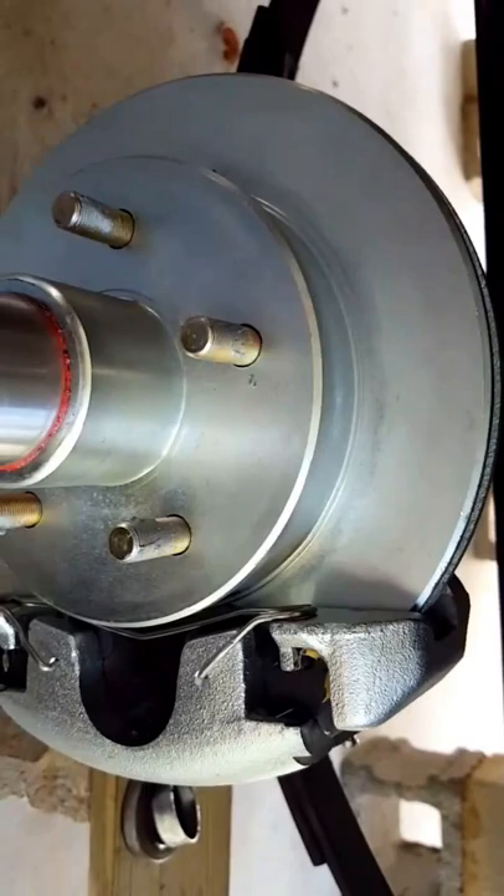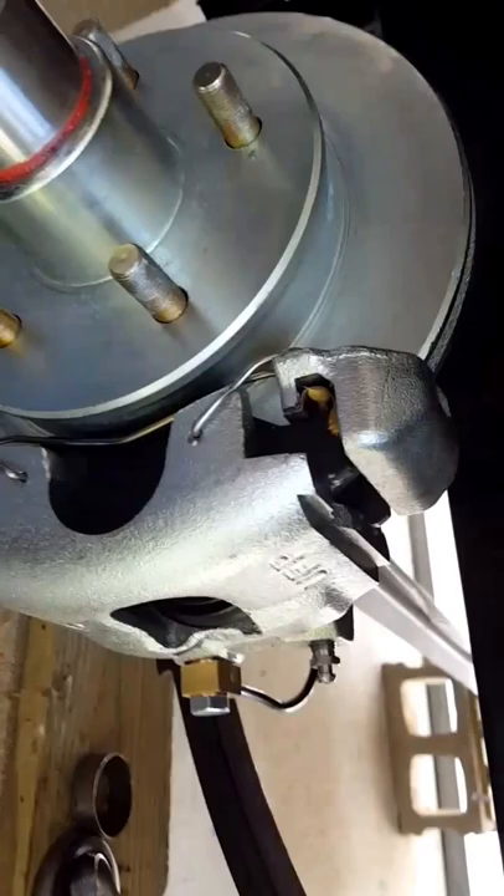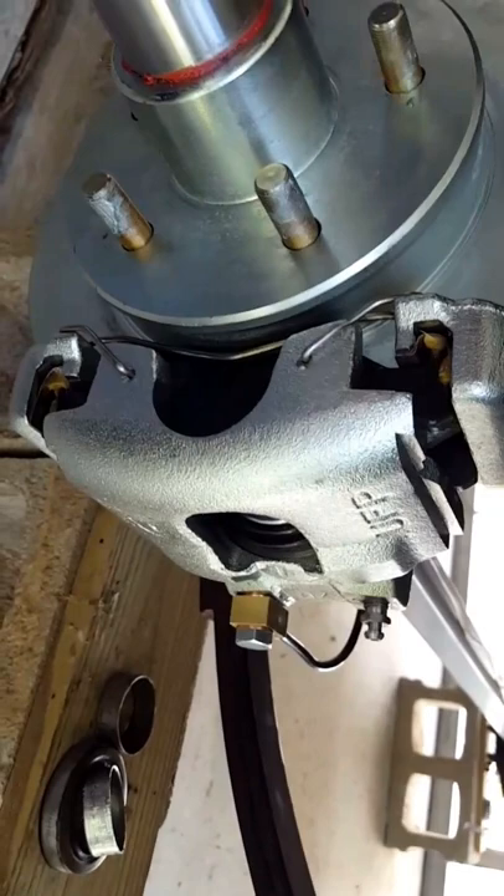You can see the assembly and how it's supposed to look in the back when everything's all seated up and buttoned up really well. This is your DP35 brake caliper and brake pad assembly.